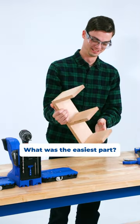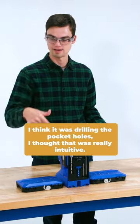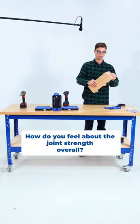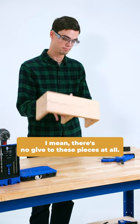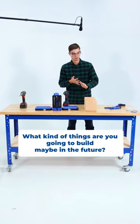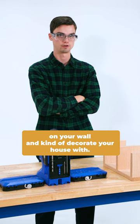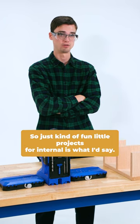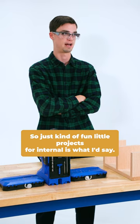What was the easiest part? I think it was drilling the pocket holes. I thought that was really intuitive. How do you feel about the joint strength overall? There's no glue, and there's no give to these pieces at all. What kind of things are you going to build in the future? I like the idea of planters and stuff that you can hang on your wall and kind of decorate your house with — just fun little projects for internal use is what I'd say.